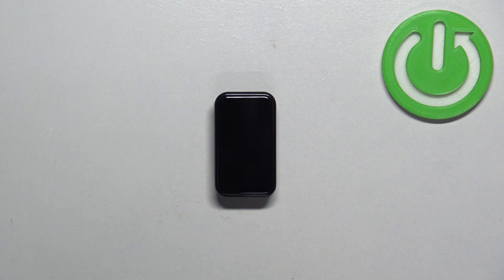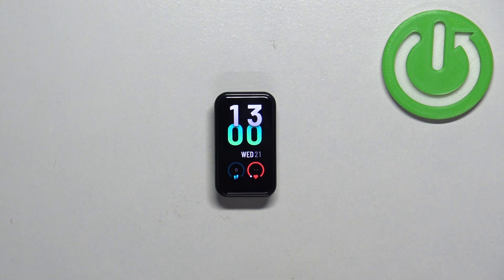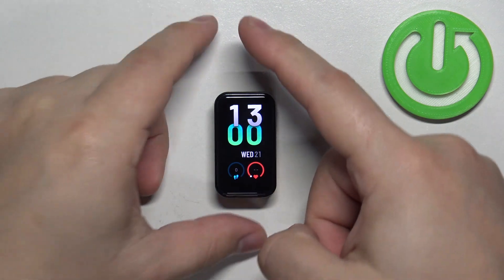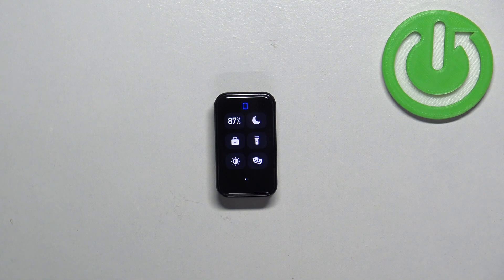First, let's wake up the screen on our smart band — you can do it by tapping on the screen. After you wake up the screen you should see the current watch face, the home screen, and you can swipe down from the top of the screen to open the controls menu or quick panel.